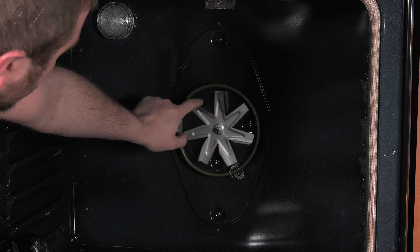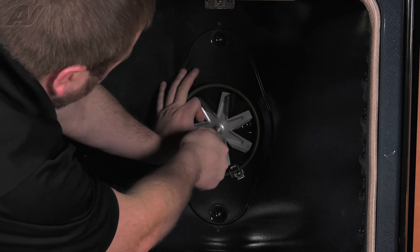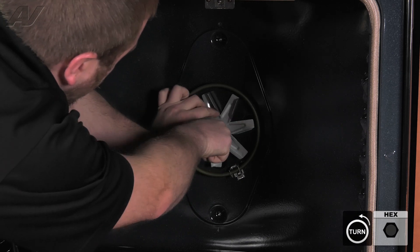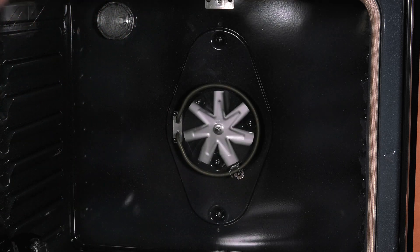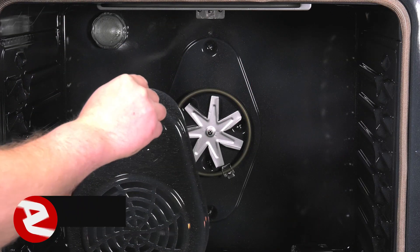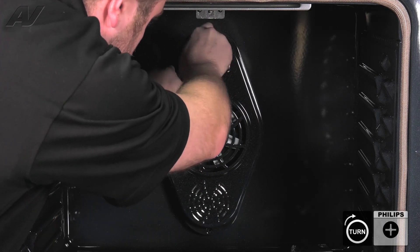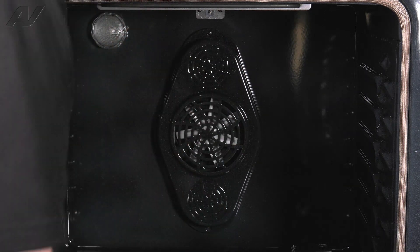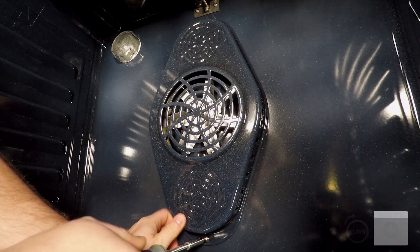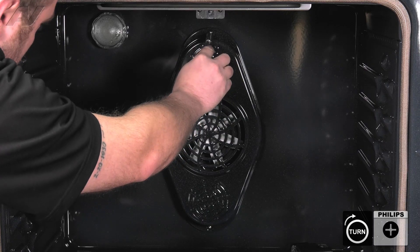Give it a spin and make sure it's not hitting anything. It seems a little wobbly, so I'm going to re-tighten it. That's better. Now we can reinstall our convection cover. Put in your top screw, line it up in place, and gently tighten that. Do not tighten it all the way so that you can move it to put in your bottom screw. Tighten your bottom, then remember to tighten the top.